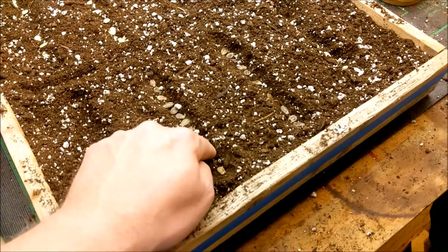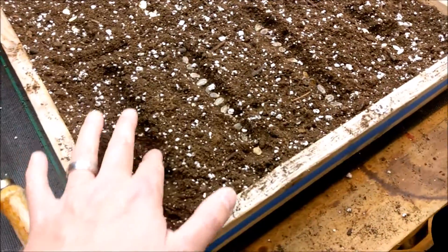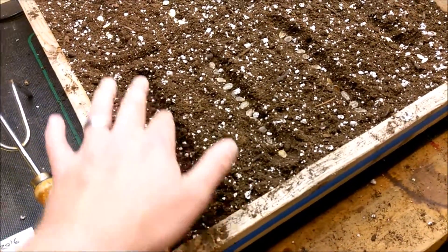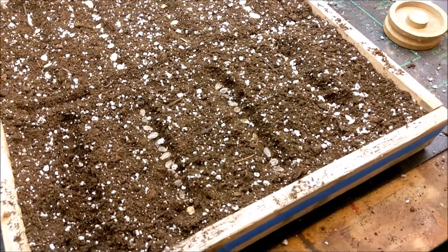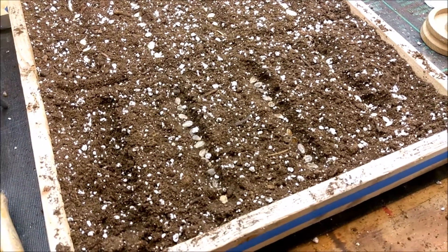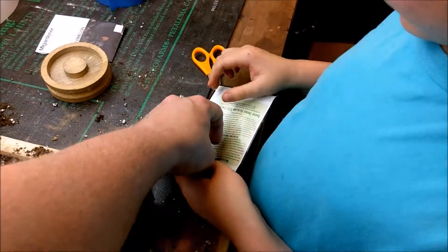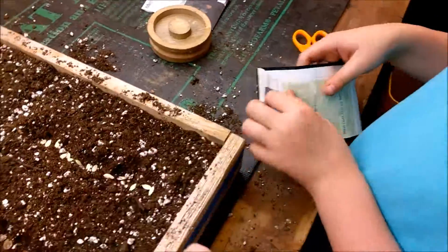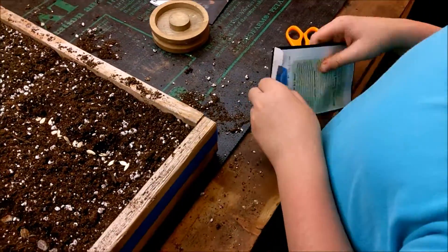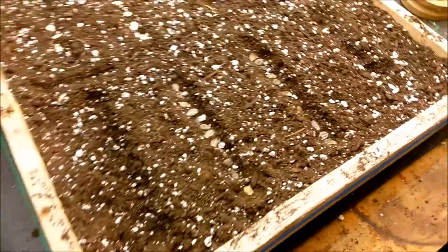With the greenhouse it gets so hot so quick and it's hard to regulate the temperature without a fan and other things. The last variety is alibaba — there are only a few seeds left, so we should get some more of those.